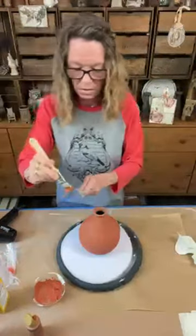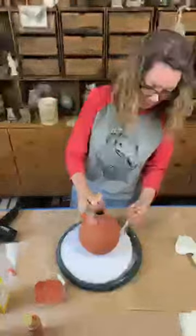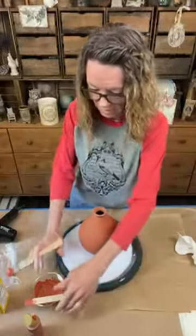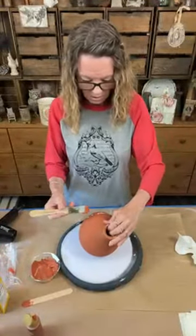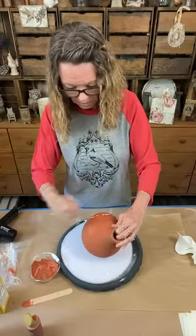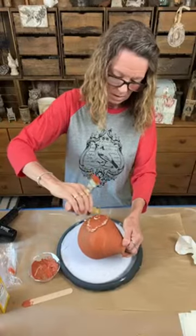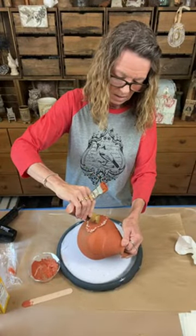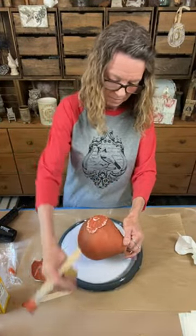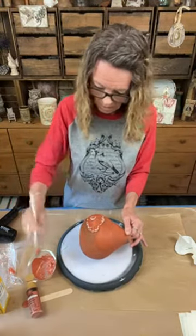I'm just gonna wipe that off - there we go, that's good. My brush is stiff. I'm gonna need to get some paint in here. I don't want to fill up my hole - I filled up part of my five with this stuff. Oh my fives!